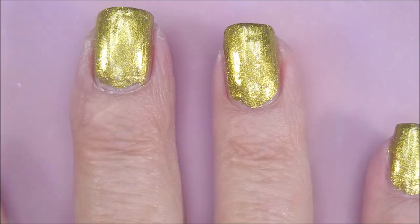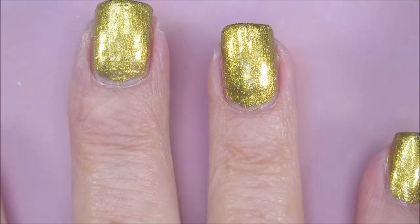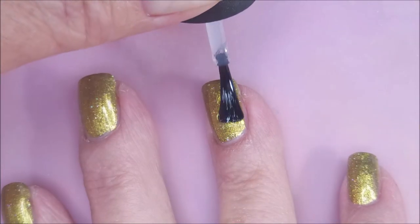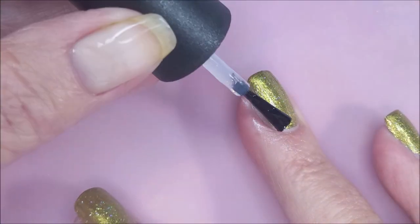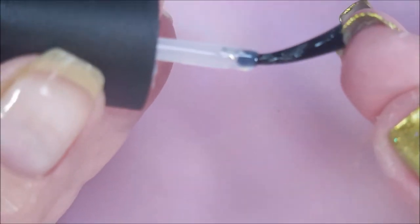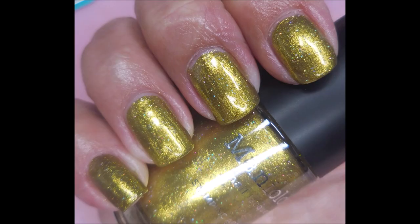Beautiful gold though with that holo and prettiness. Alright, so we just did one coat. I'm going to put in INM Out the Door Fast Dry Top Coat to dry this down so we can do some playing. I only needed one coat for this because it's super opaque. No visible nail line. Here's a swatch photo of it on its own.